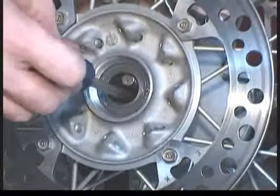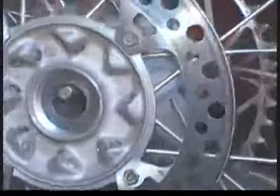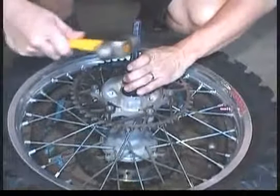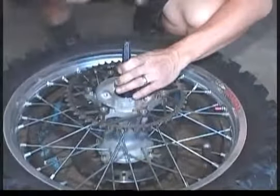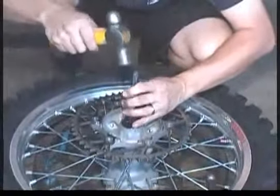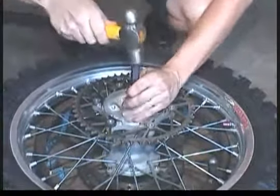The key to removing the bearing is to get a straight shot on it from the other side, which means you'll probably have to whack sideways on the punch to push the spacer out of the way so you can get a clear shot at the bearing. There's no harm in driving the old bearing out by the inner race because it's just going to come apart anyway and be thrown away. Push the spacer out of the way and it should come out along with the spacer.